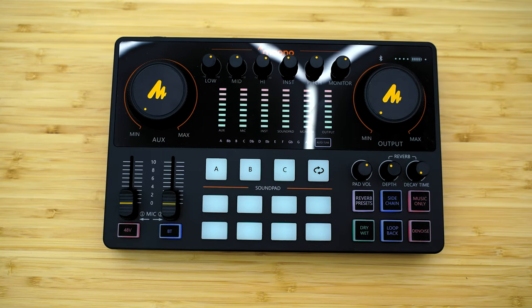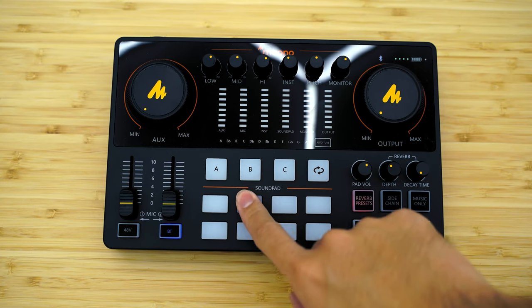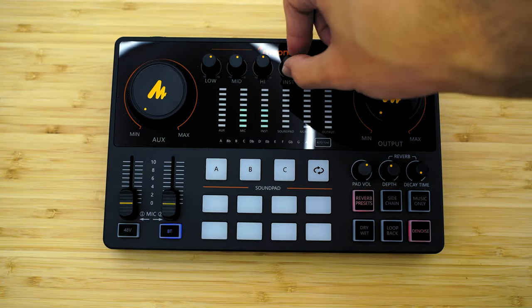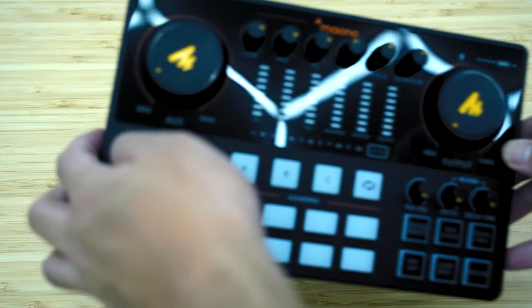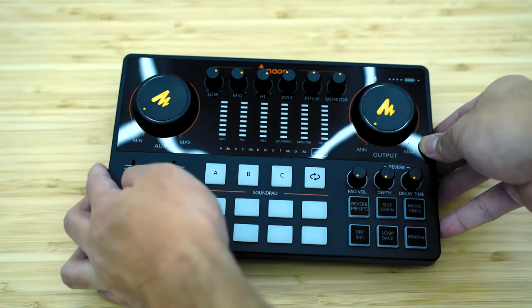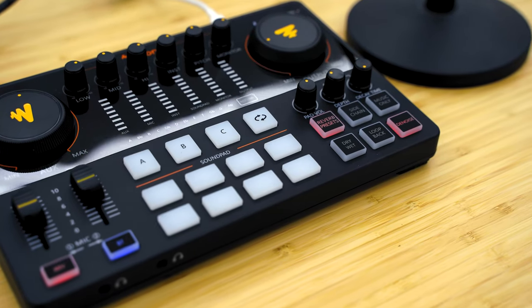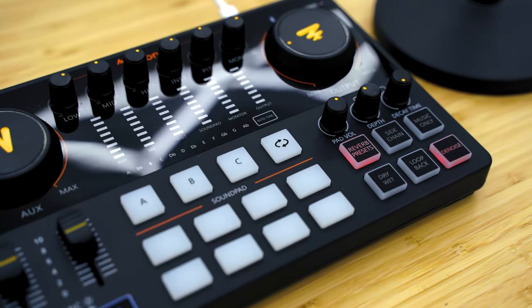Moving on to my experience — like I mentioned, I got the hang of it after I did some research on what these buttons and keys do. Meona itself has provided a user guide video, so it makes things easier to understand. You can check their video in the link down below. What I really liked about the Meona Caster E2 is the range of customizations it brings. Aside from the usual equalizer dials or some onboard effects, there's a soundpad you can use to record some snippets.